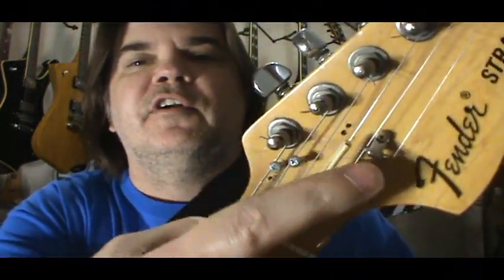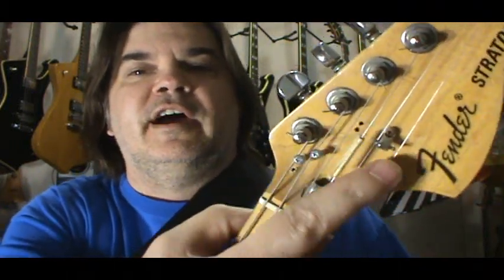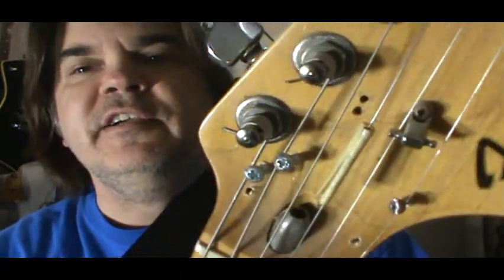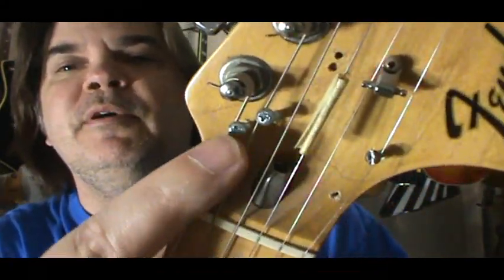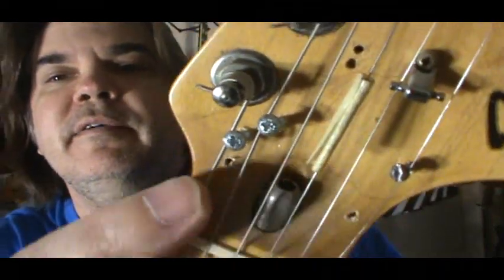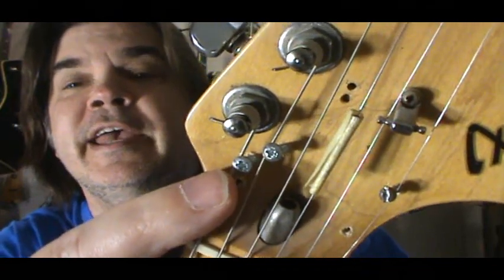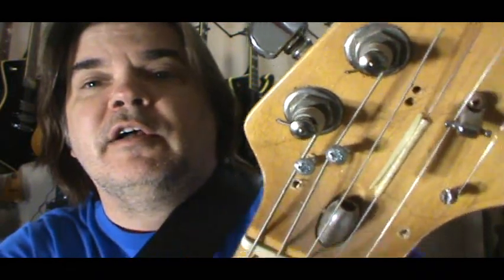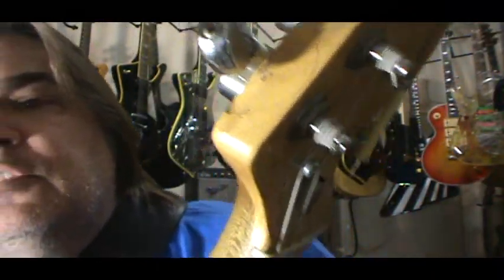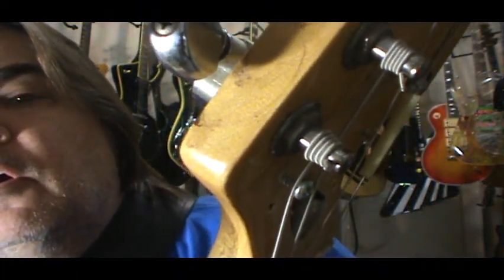These two holes here were left over from another string tree — like the old Fender, there was one there, but I didn't need the string tree anymore so I took that off a long time ago. What I've done here — and I don't even have all of them set — you can see I moved one here, moved one here, put it over here, but I put three screws in. You can see that my low E string is going under the flat head of a screw. You can't use ones that have beveled edges underneath the head because it will slide right out. What's actually going on is the string is going under and getting stuck underneath the edge of that screw.